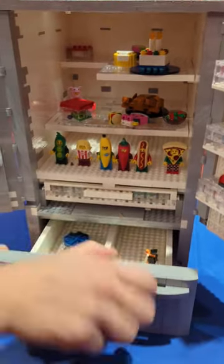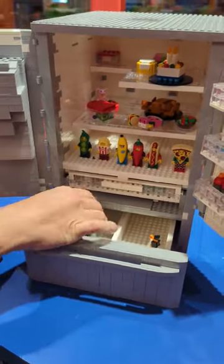Of course, it's got a freezer. I've got just some mint chocolate chip ice cream — that's all I have in my freezer at home, so that's all we need.